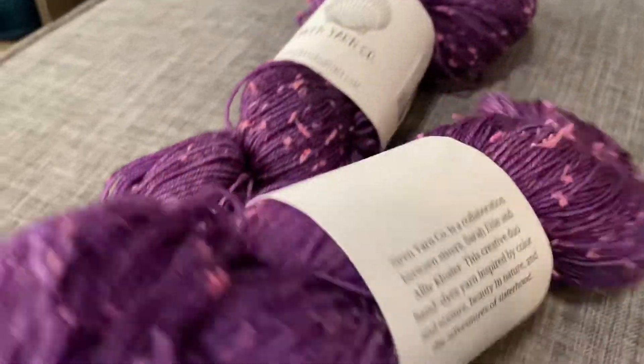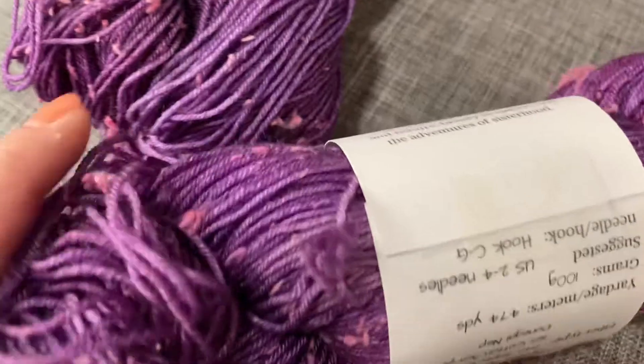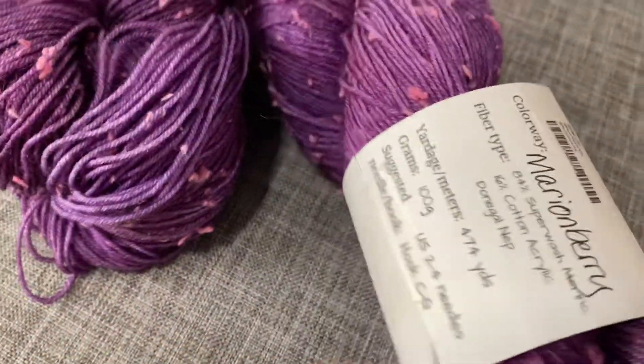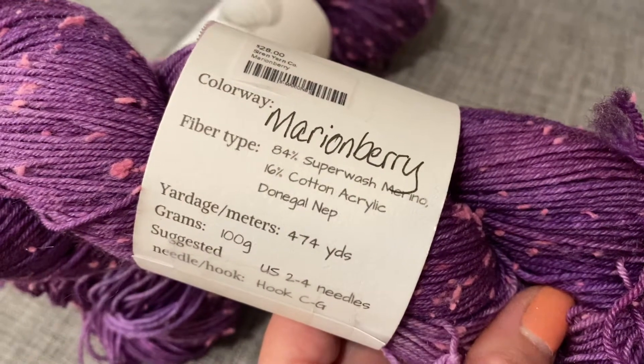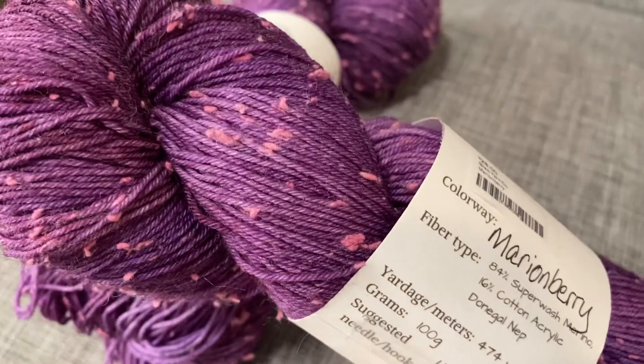This is the Mary and Berry colorway hand dyed yarn. You can see the little flecks in there — those are cotton neps, which nep just means a little cloud of fiber. So Mary and Berry has 84% superwash merino and 16% cotton acrylic donegal nep.